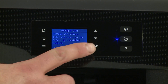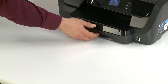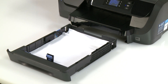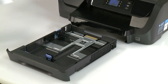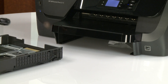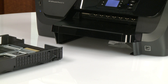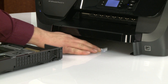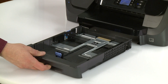On the printer control panel, press OK to attempt to clear the jam automatically. If the error persists, slide out the input tray and then remove it from the printer. Remove all loose and jammed paper from the input tray. Shine a flashlight in the input tray area and remove any paper you find. Slide the input tray back into the printer.